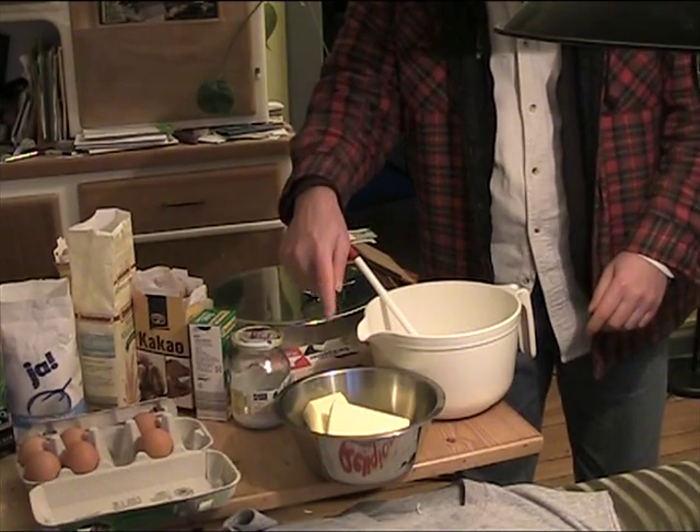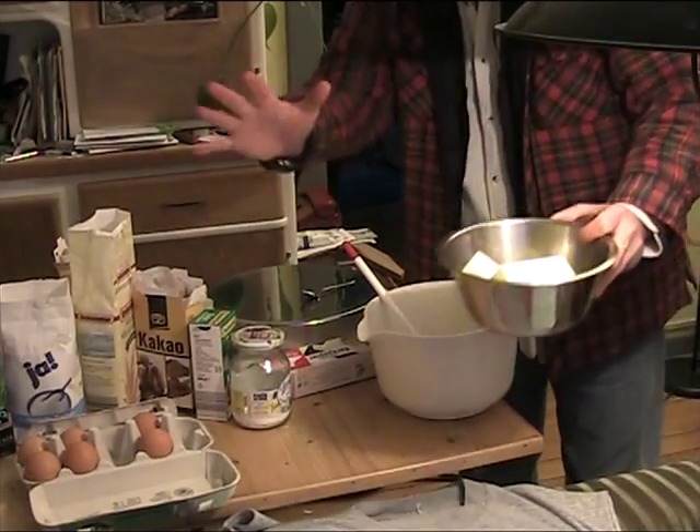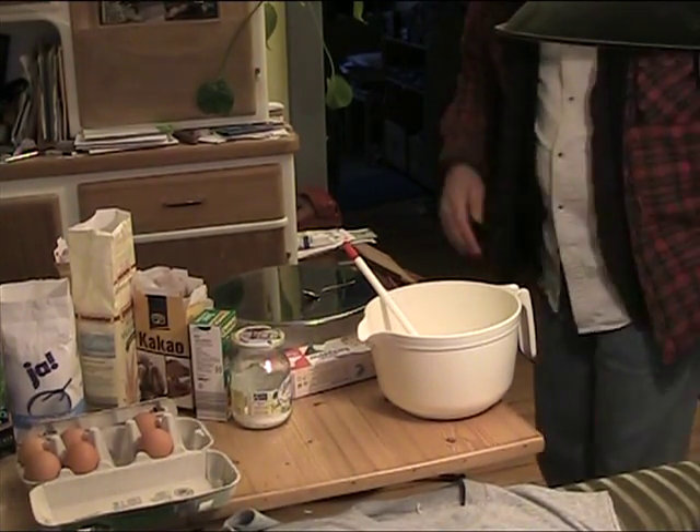We're going to mix that with the coffee — hot, melted. But you can't see that, we can't show you everything because the camera's running. Okay, first we're going to cook the coffee, but while we're doing that...